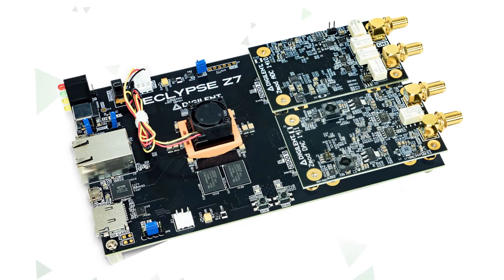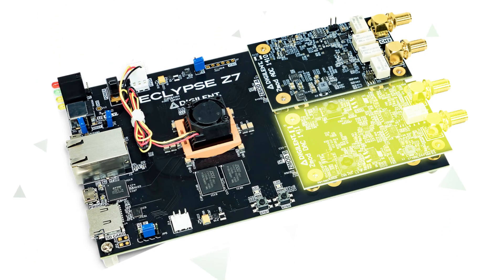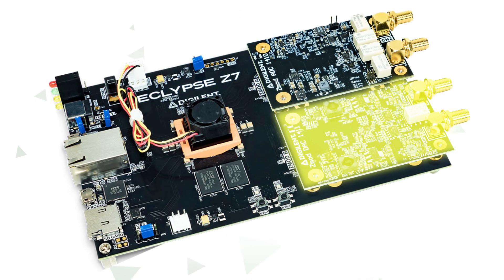Digilent's first two ZMODs are a dual-channel 14-bit 100 MHz per second ADC and a dual-channel 14-bit 100 MHz per second DAC.